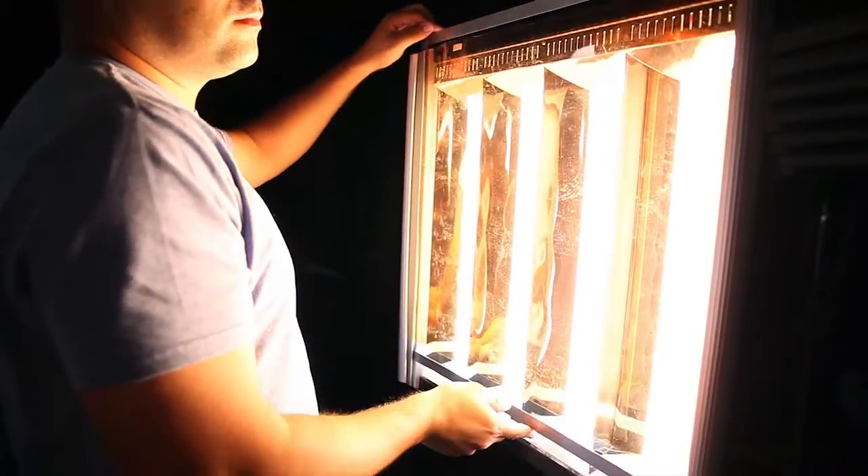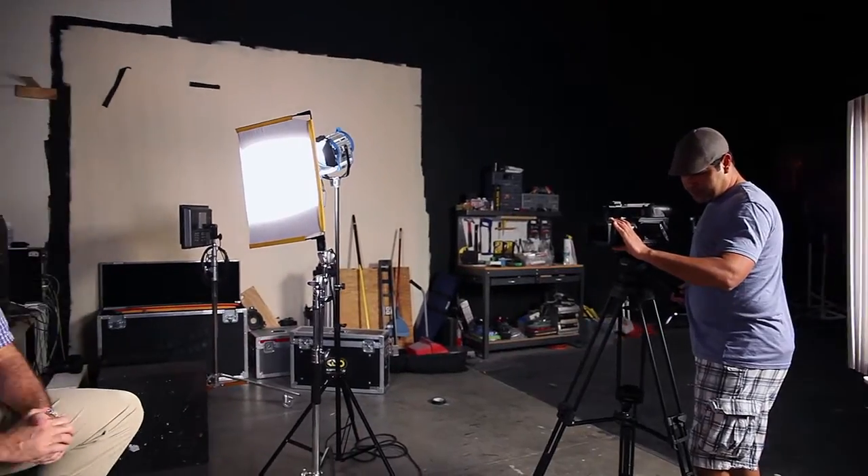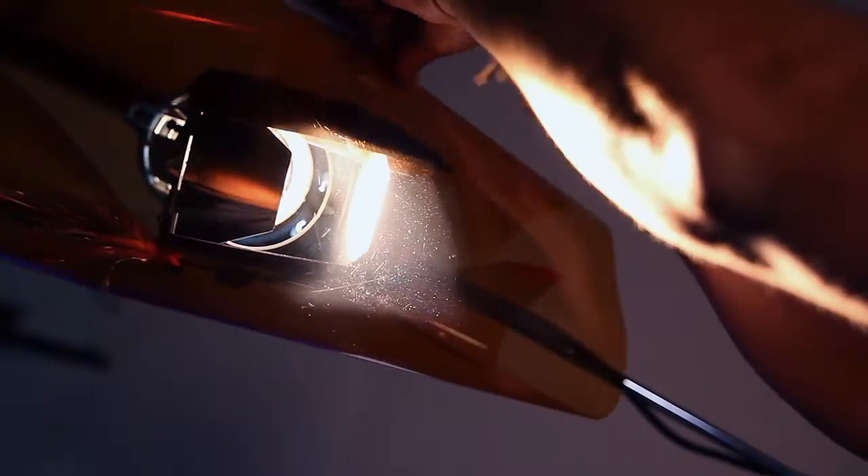The CTO gels have an orange tint that are used to warm or lower the color temperature of cool lights that have a blue hue. They're perfect when you need to match a cool daylight balance fixture to warmer tungsten lights. The gel kit also includes a full CT straw filter that warms with a more amber effect, perfect for backlights.